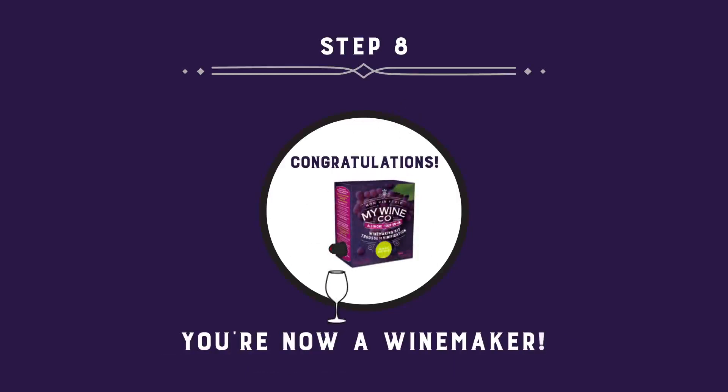Congratulations! You're now a winemaker! When ready to serve, remove the silver foil tab from the spigot and enjoy. Your wine should be enjoyed within 6 weeks of the first serving.